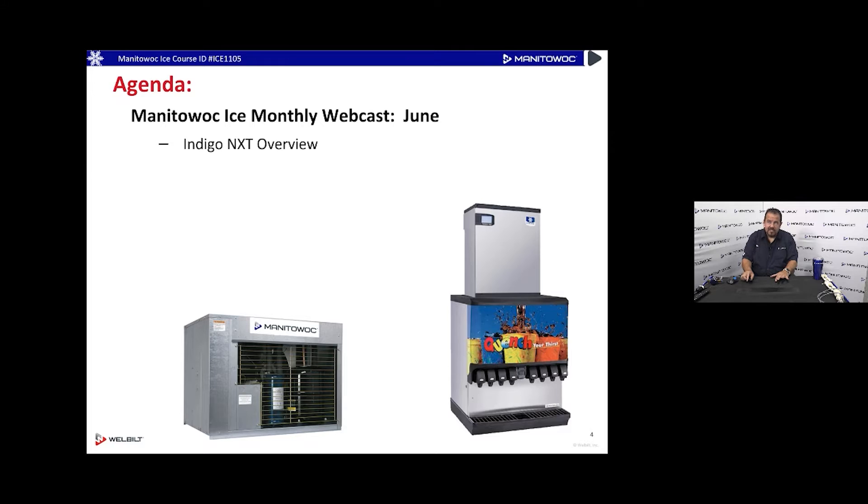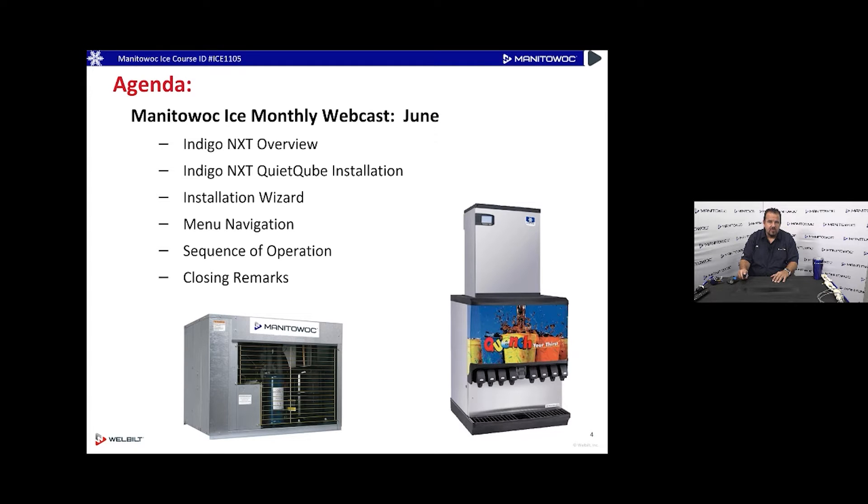Today's agenda covers the Indigo NXT overview, the quiet cube installation wizard, which we'll go through live on screen, menu navigation, and sequence of operation — how the machine goes through its process. By the end of this webcast you'll understand how the Indigo NXT quiet cube ice machine works, functions, and is supposed to be installed. We're not doing any troubleshooting today.